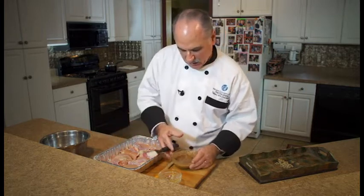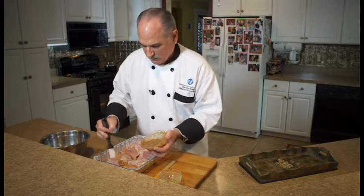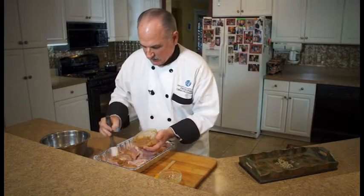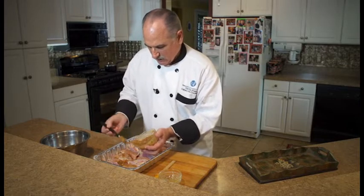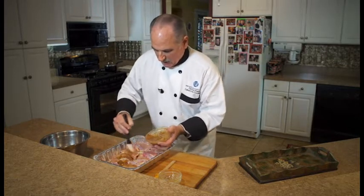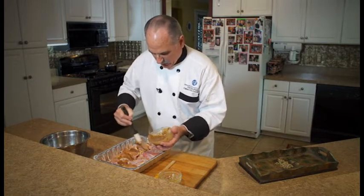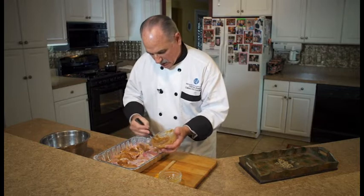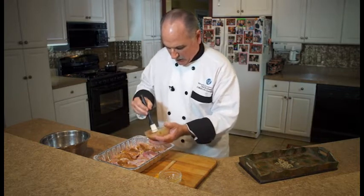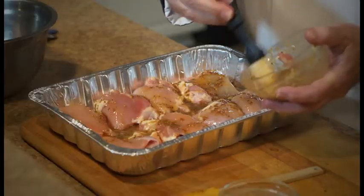Take your brush and apply a nice amount — brush it over each one of the chicken thighs. Make sure you get every part of it, and if there's any left over, just pour it between them, because the juice of the chicken is actually going to mix with the mustard and the honey and make its own nice little broth down there.